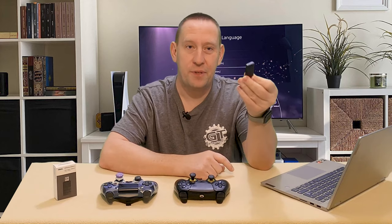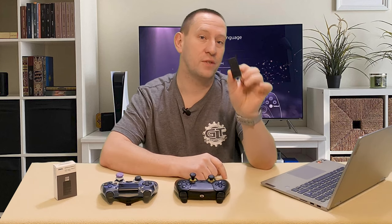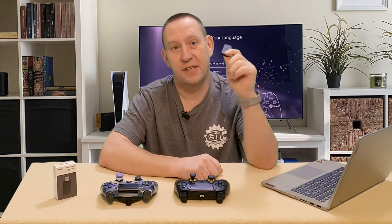As for my 8BitDo adapter, I do still have a use for it — I recently acquired a Switch for myself. My kids have had switches, but I finally got one too. So I'll be using the 8BitDo adapter so I can use my PlayStation 5 controller with the Switch and hopefully put some smack down on my kids in Smash Bros. I'll let you know how that goes in future videos.